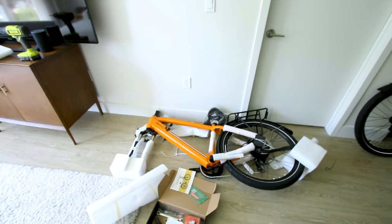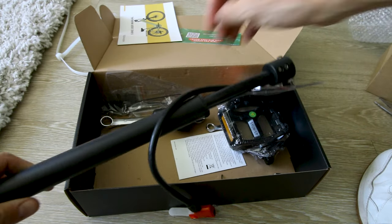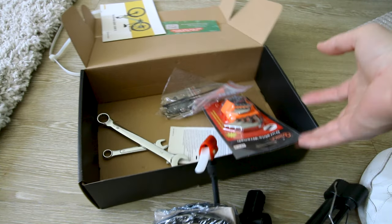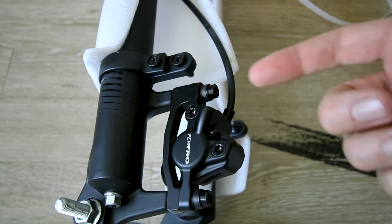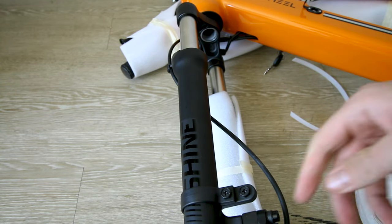Oh my goodness, the bike just fell over! Looks like my wall's gonna be a little bit banged up now. Guess it'll match the stripe on the floor there. Dang it. Anyway, they give you a pump, pedals, tools, everything you need. While we're crashed here it's a good time to look at the Tektro hydraulic brakes and the fork.